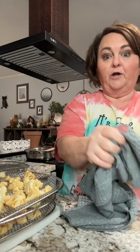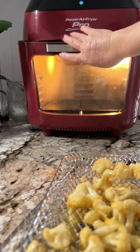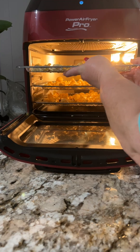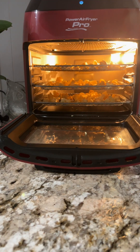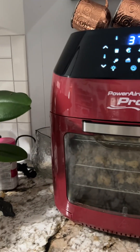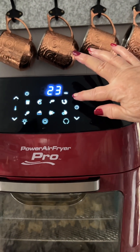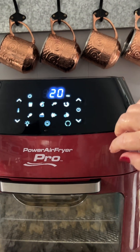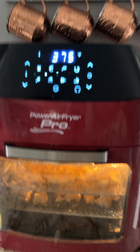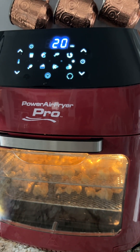Okay. And then we're going to go to the air fryer. So here's my air fryer. You go in there. We're going to turn it on — 375 for 20 minutes. And then I'm going to turn the light on because I like to watch it, and we'll be back in 20 minutes.